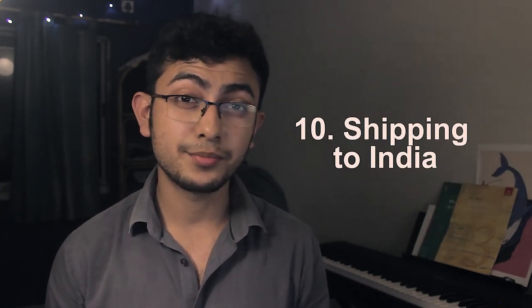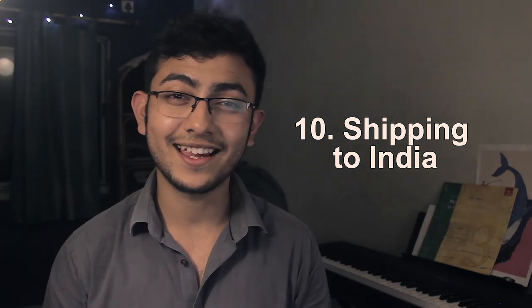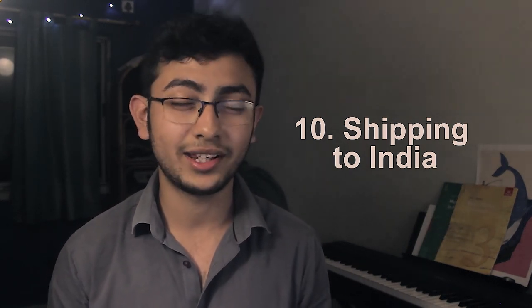I got mine shipped to a friend's place in Kansas and he brought it back to India when he came here, but right now I think it ships directly to India. When I got it there were some issues with shipping to our country, but a lot of people here have it now so I'm guessing that problem has been sorted out.